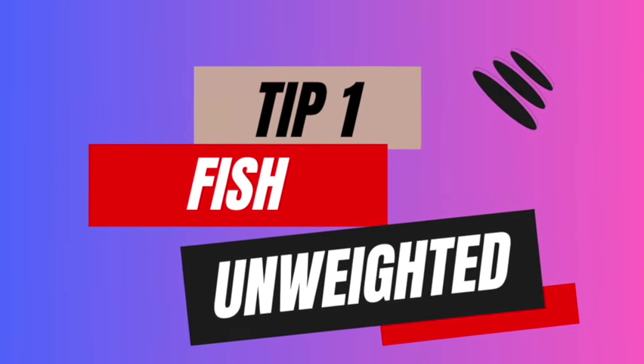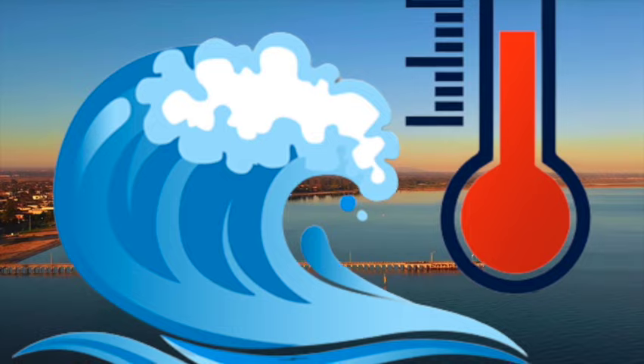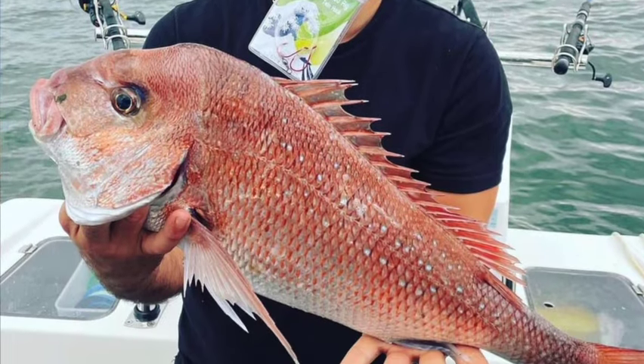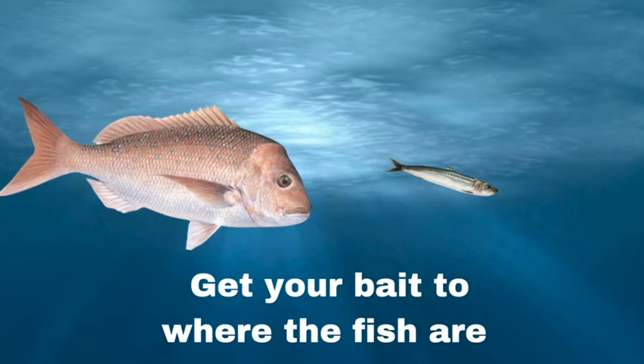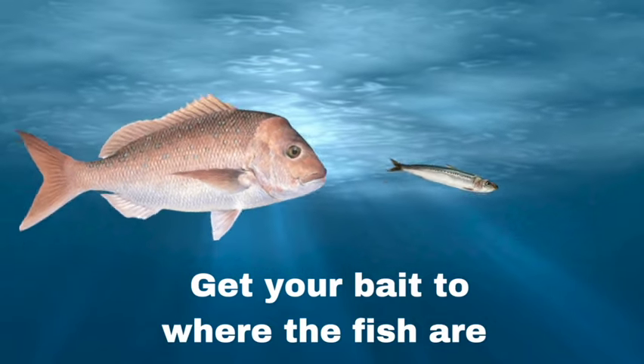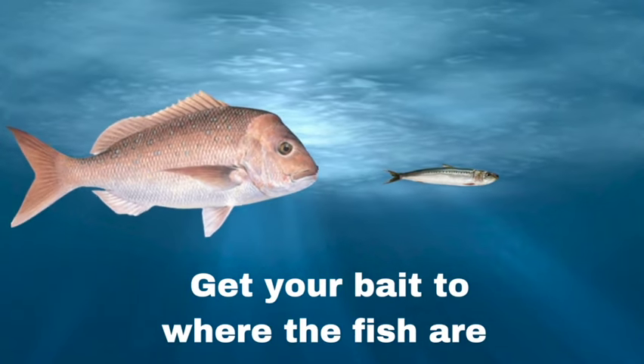Tip one: fish unweighted. There are three things that play fundamental roles within the time frame that the snapper are in the bay. The first is water temperature, the second is the availability of food, and number three is their desire to spawn. Snapper are particularly sensitive to changes in water temperature, so having an understanding of how bay temperatures work can help you catch more fish. On a hot day, the sun's rays can penetrate the upper and middle part of the water column, making those layers warmer than the lower layers. So fishing unweighted means your bait doesn't automatically go to the bottom — it'll sink down naturally and slowly in the water column, giving you more chances of hooking a fish.